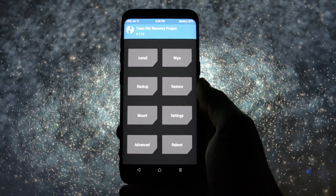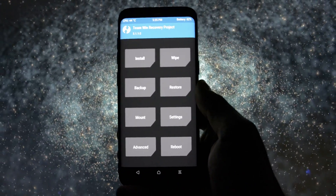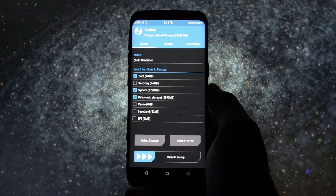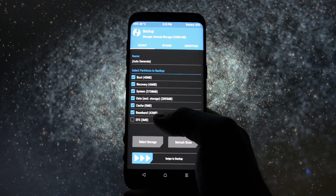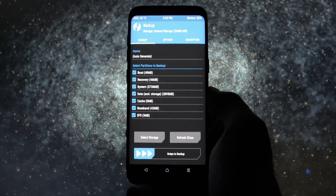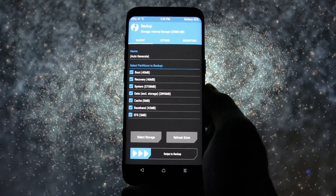Once in TWRP, the first thing you should definitely do is an Android backup. Click backup and tick all the boxes, especially the EFS one — it contains important IMEI information. Then mount the device to your PC and copy the TWRP folder to a safe location on your computer so that it won't be deleted by mistake.